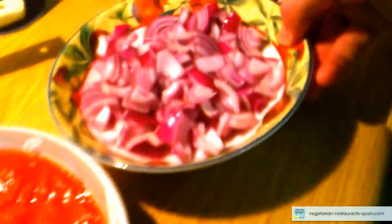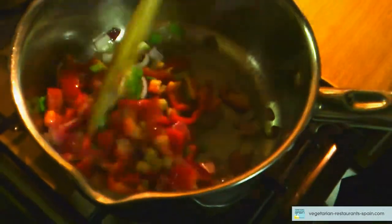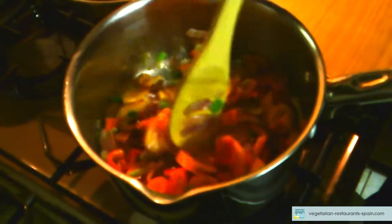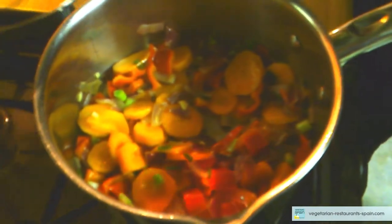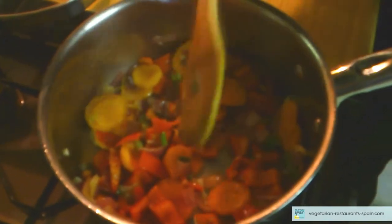Aceite, cebolla, pimiento y puerro, zanahoria. Las verduras las dejamos también al dente, como la pasta. Matilde, pásame la sal.